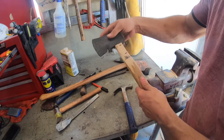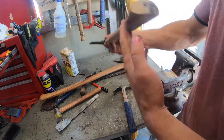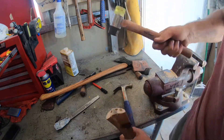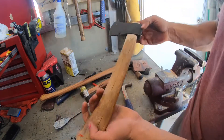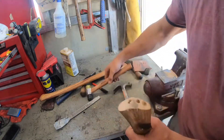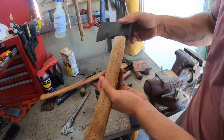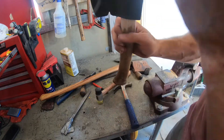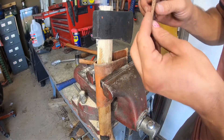Let's go ahead and hang the head. Give her a couple smacks — make sure she's seated all the way. Nice and tight, shouldn't be wiggling at all, and then we'll get our wedge in. This is just an old piece of wedge I cut off.